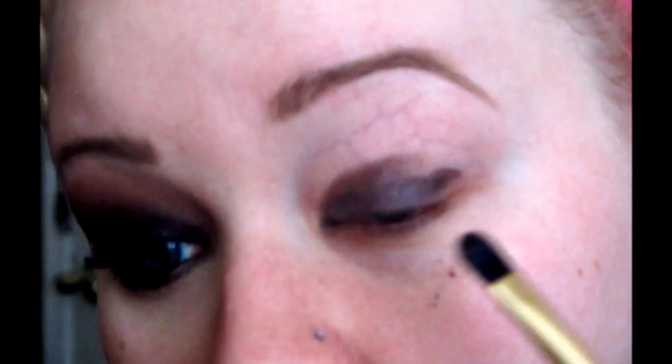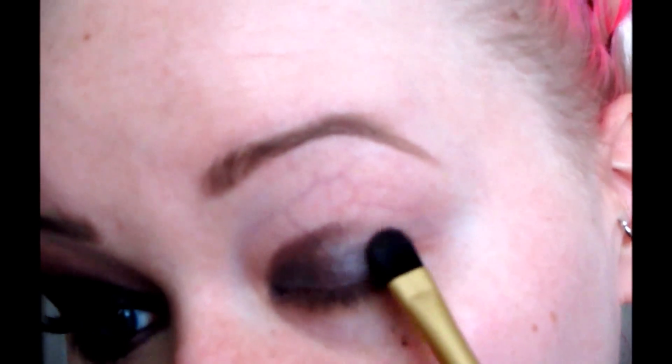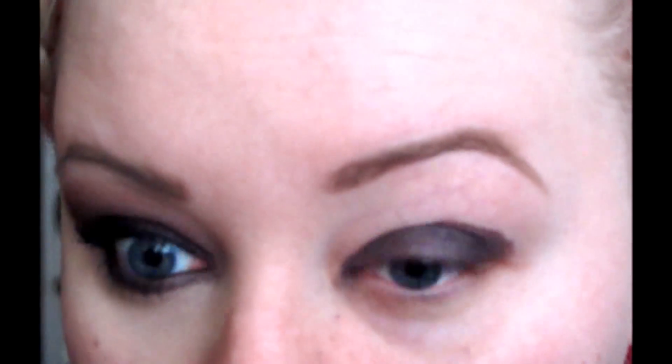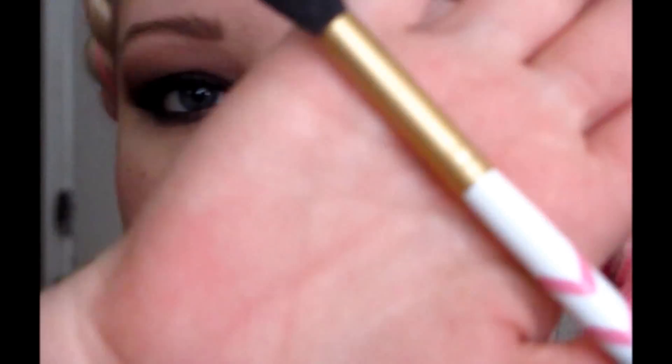I'm so excited to do this with Kate. It's my first collab and with an awesome person. She's the most kind, sweethearted person ever. I'm so glad I've met her here on YouTube. She's just a darling sweetheart. Now with that, I'm going to take this blending brush — it's a little bit thicker — and I'm going to take that with a little bit of Limit right here and kind of blend and make this line softer.